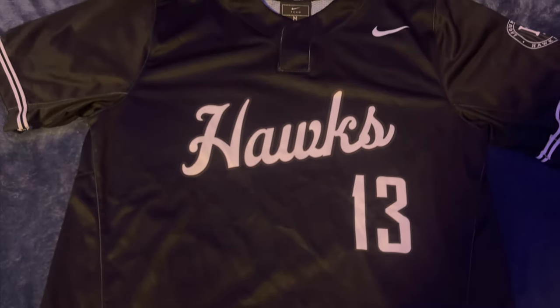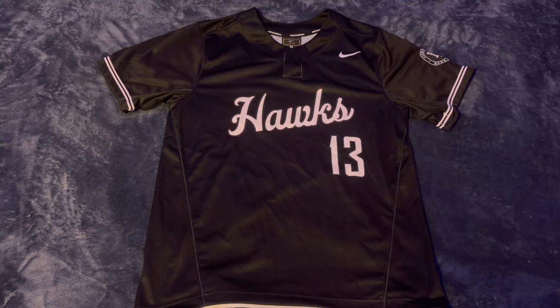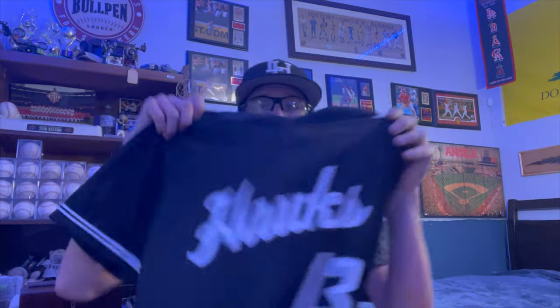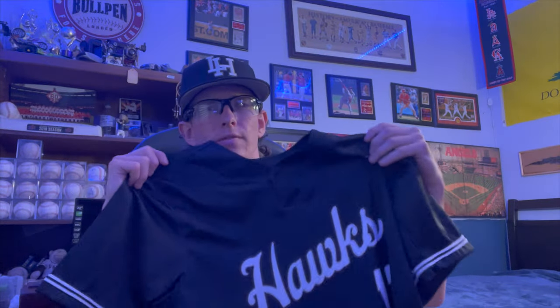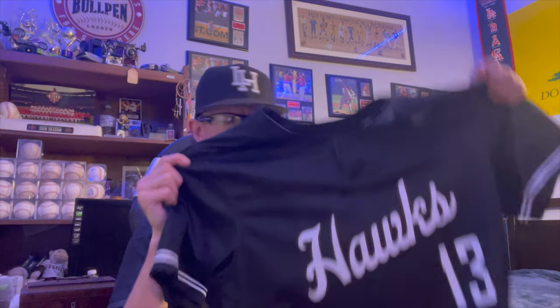Before I get into the contents of my baseball bag, I'm going to show you the jerseys that the team is going to be rocking this year. For alternate jerseys, or mainly away jerseys, we're going to be wearing these — they are all black jerseys with our team name across the front. I'm number 13. These are actually pretty clean; we wore these for our first home game of the season.